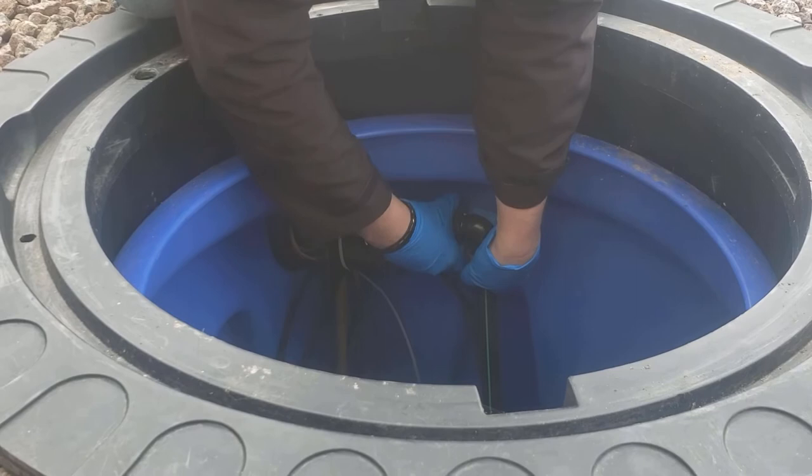Undo the grey collar of the fitting and slide it up the pipe while keeping the white retaining ring in place.